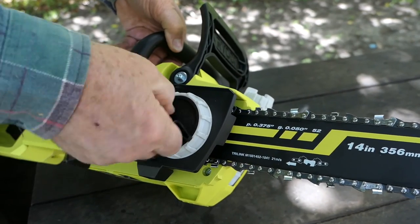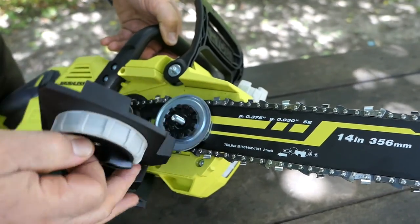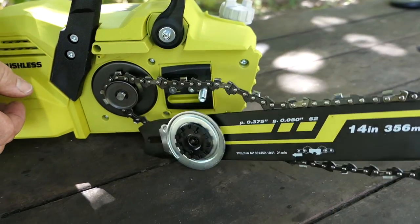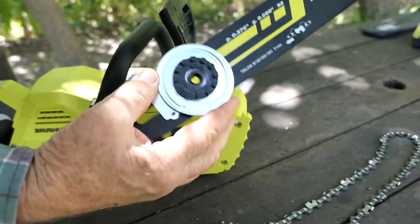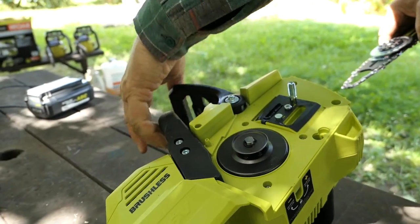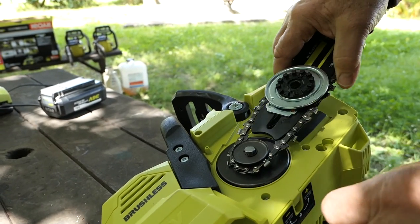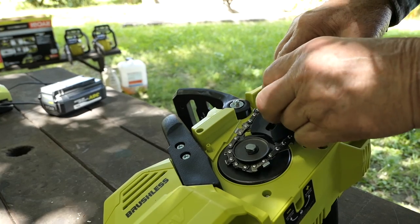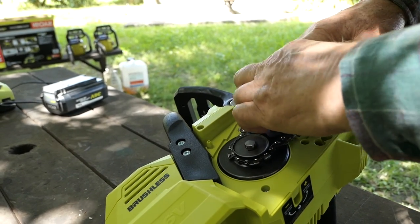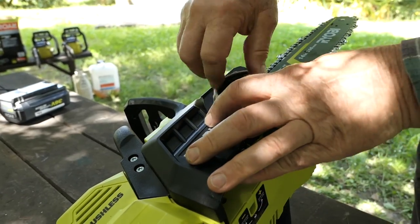Chain maintenance and cleaning of the unit is quite easy with this Ryobi. Undo the sprocket and you've got ready access to the bar, chain and motor. To put it back on, make sure the chain brake is off so that the motor can spin freely. Load up the rear of the chain on the motor spin head, adjust the sprocket to tighten the chain and hold the bar in place, and last but not least, put the cover back on.